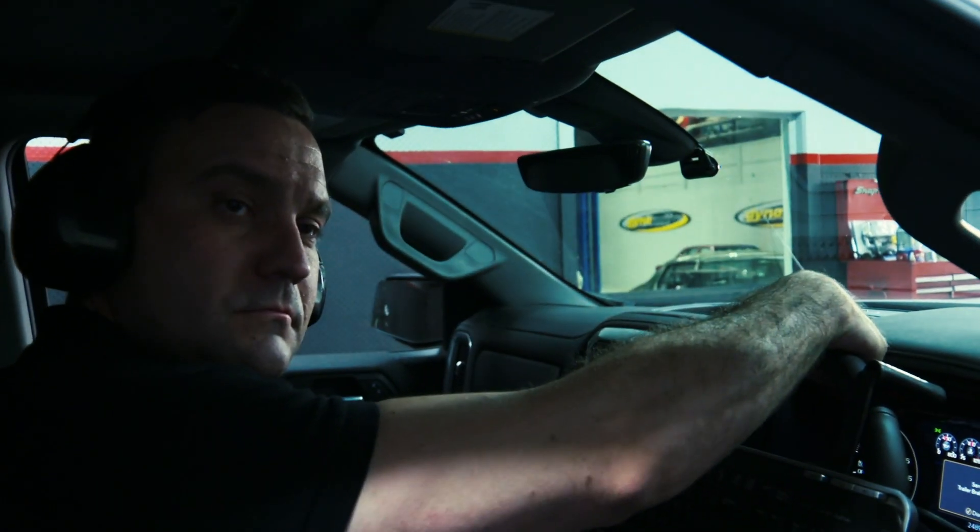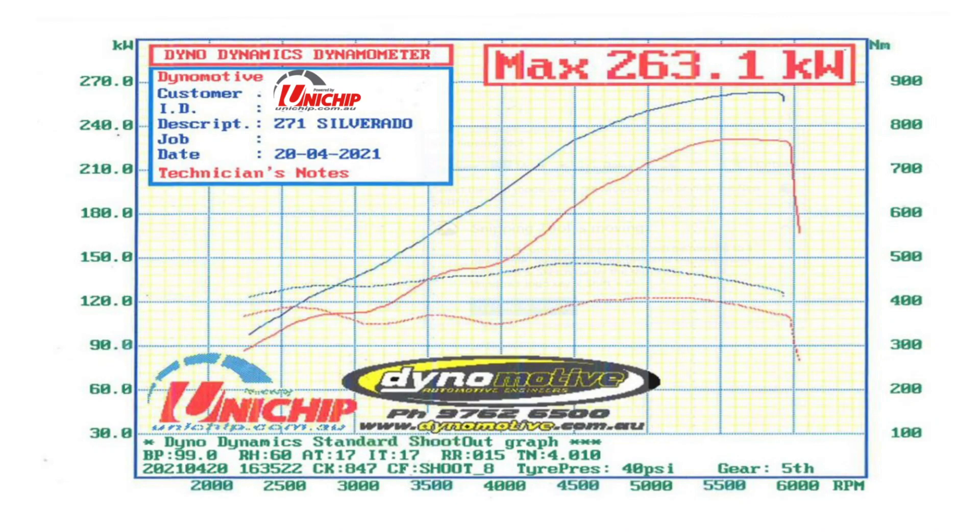To give you an idea on some results, which are on a graph in front of me: it made 230 rear wheel kilowatts standard. The after power is 263.1 kilowatts, so it's a really impressive gain. The big thing to note is it's not just a 30 kilowatt gain at the top end — it's 50 kilowatts picked up at 4000 RPM, right in that drive zone where you're going to want the power when you're towing and overtaking.